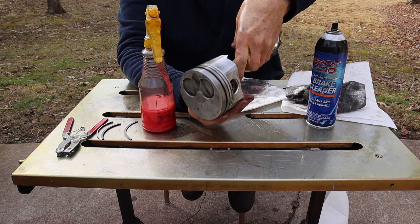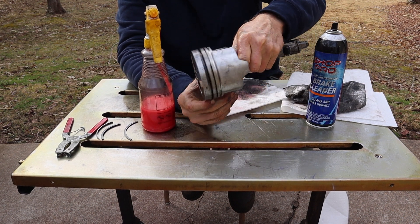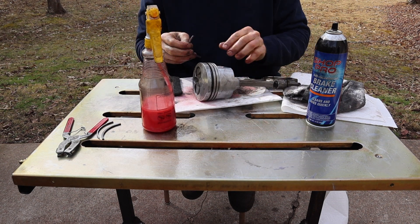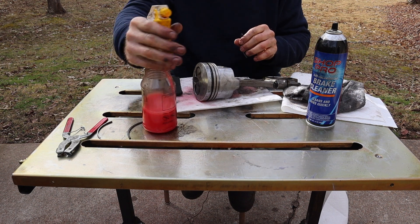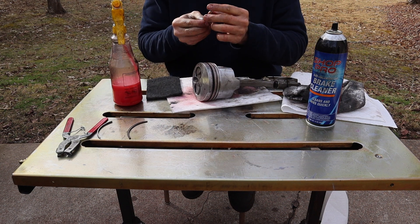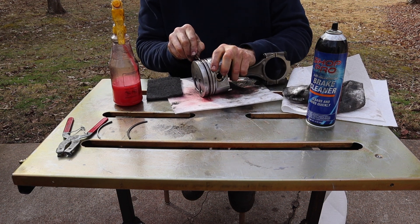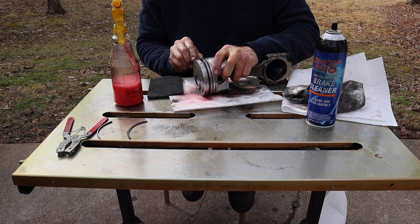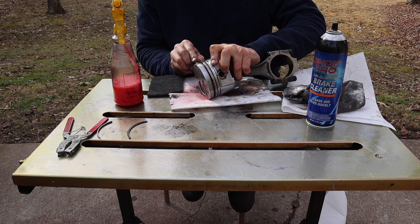This is about as clean as I'm going to get it. There are a few spots here and there, but at some point you've got to worry that you're actually removing material. Now once you've done that, the next thing is to clean out the ring grooves. What you do is you just take a piston ring that you've broken — use the right one for the right groove, of course — and you're just going to run the piston ring through the groove and get out all that gunk that's collected in there behind the ring. You'll be able to tell when it's clean once the ring rides smoothly in there.